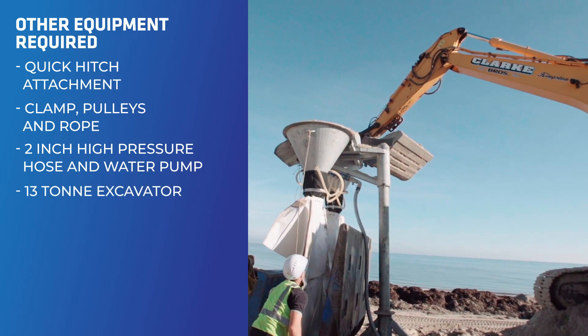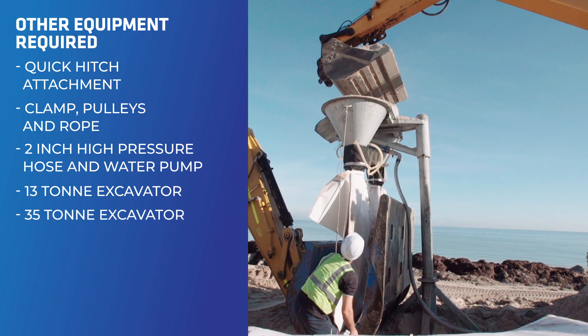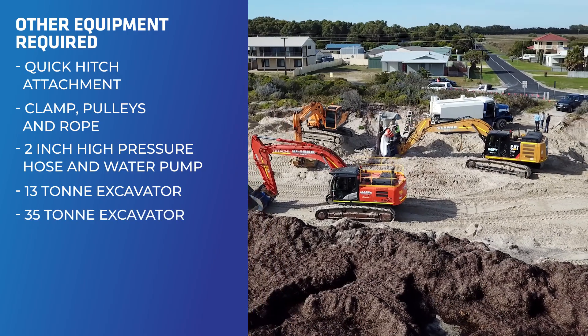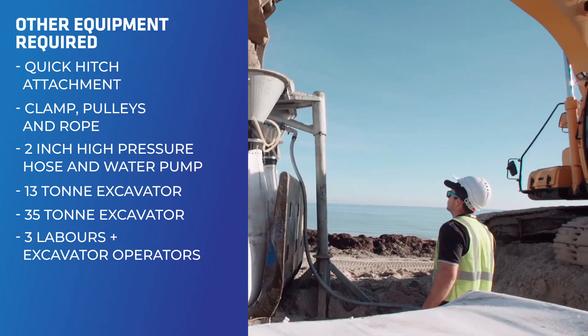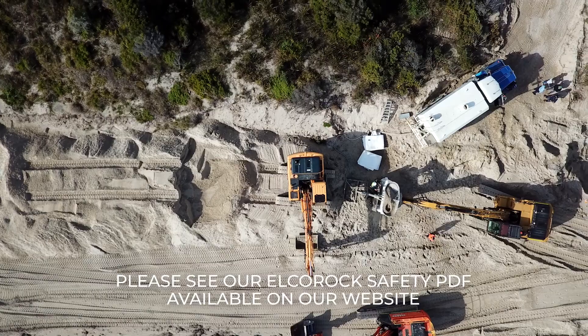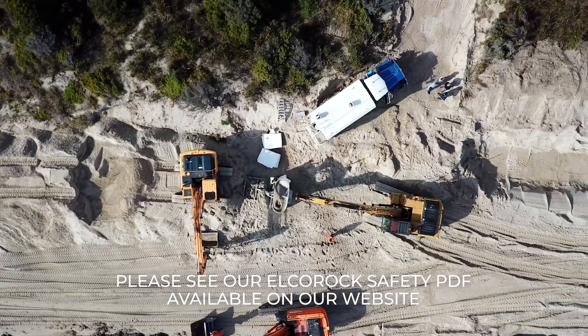You'll need a 13 tonne or similar excavator for filling the sand containers, a 35 tonne excavator, and a minimum 30 tonne excavator for placement of the sandbags. Three labourers plus excavator operators will be required. Personal protection and all your PPE is required, and you'll need plenty of space around the fill frame for access by the excavators.